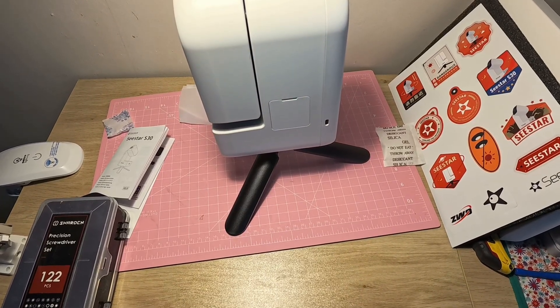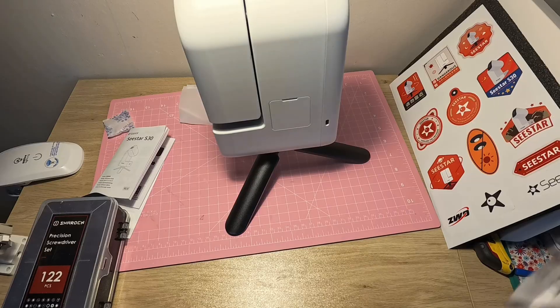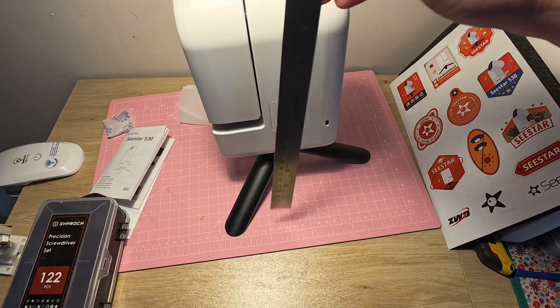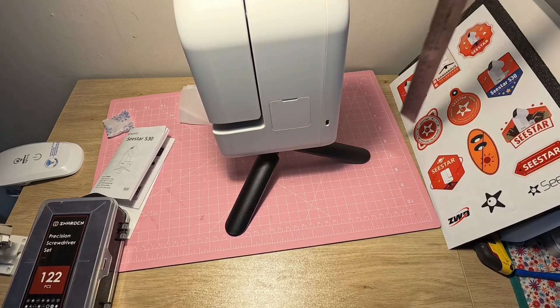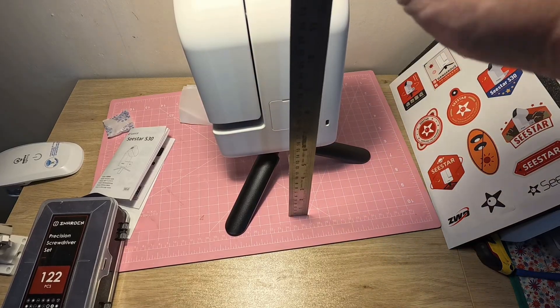The C-Star S30 — and the reason I got this is because it's so small. Let's see how high it is. I've got a 30-centimeter ruler here — it's less than 30 centimeters high. It's about 27 centimeters high on the tripod. That's crazy — it's a tiny little thing.